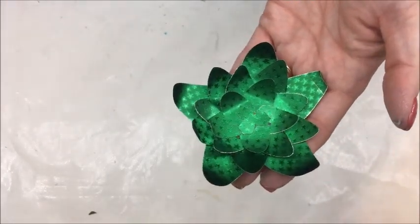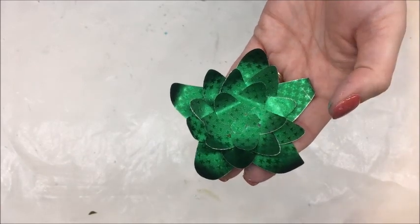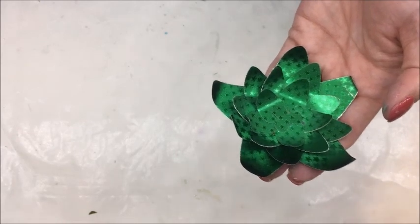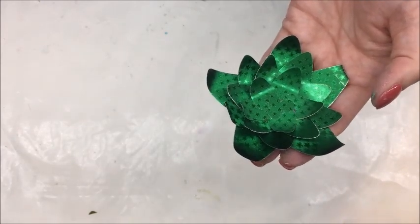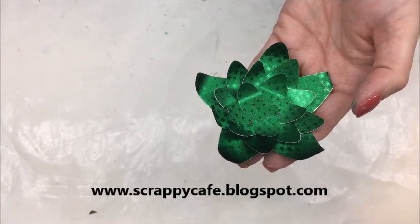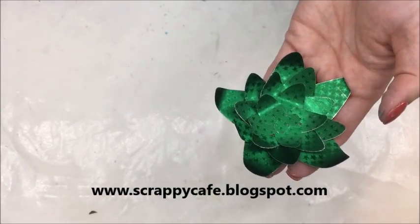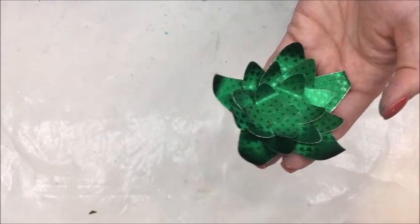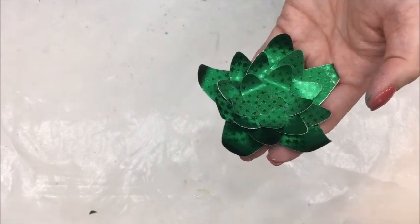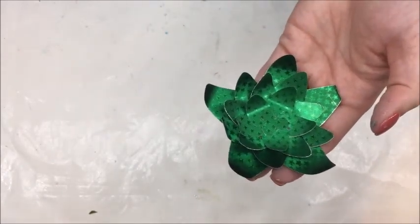I can pop a little tea light in there and use it as a centerpiece, or these would even be beautiful in the pool as floating little candles. This is how you can use your Renia foil paper with your flower punches to put them together. If you haven't subscribed to my channel please go ahead and do so, and check out my blog at www.scrappycafe.blogspot.com. In the description I will have a link on how you can get your hands on the foil paper, the Fiskar punch, and the Super Tight glue. Until next time, happy crafting!